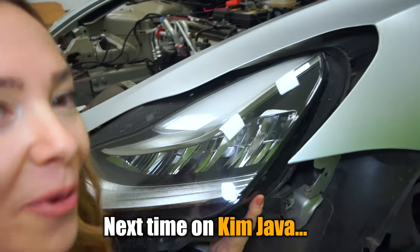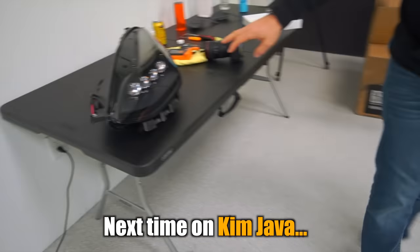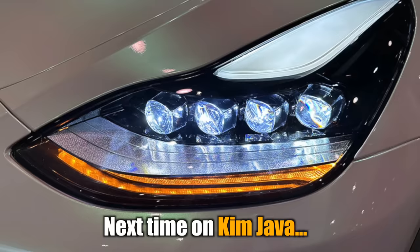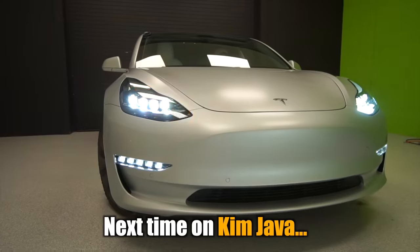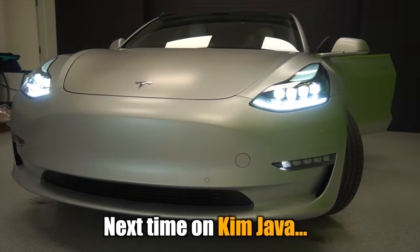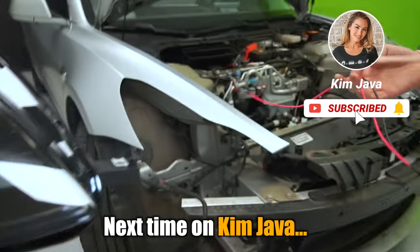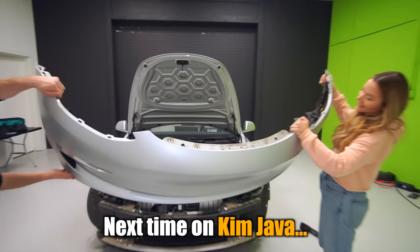I either loosened it or I broke something. This is older technology — this is an LED projector, so you have an LED light source behind each one of these projectors. I installed the brand new Alpharex LED projector headlights, giving the 3 a unique performance look with far superior lighting offering more than 30% brighter headlights than the Tesla stock headlights. If you've made it this far, you probably enjoyed this video, so do drop a like and we'll catch you guys next time.